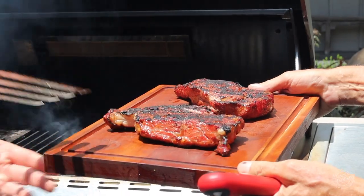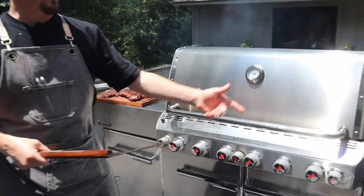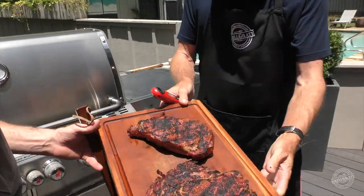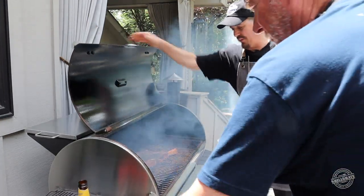One, two, and then we're ready to let this reheat just for a second and we'll get the tomahawk in. We need one more shot of the steaks — I want to make sure that is looking pretty. You're at 112, so I think we're certainly ready to go.